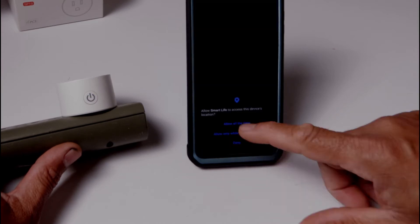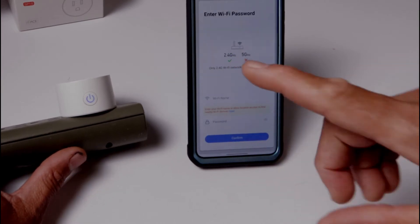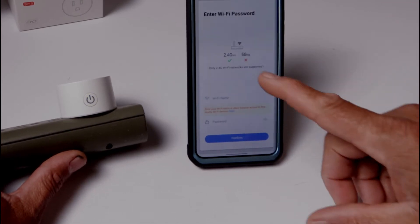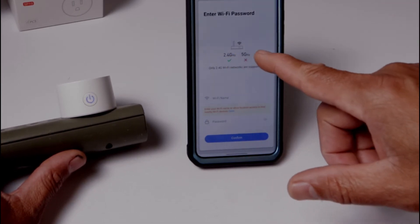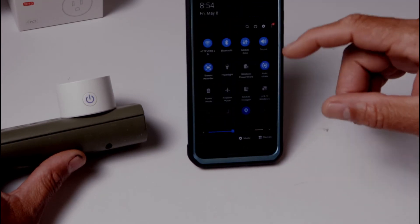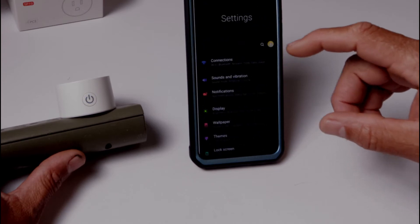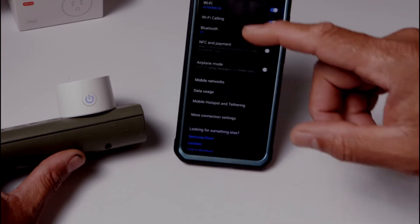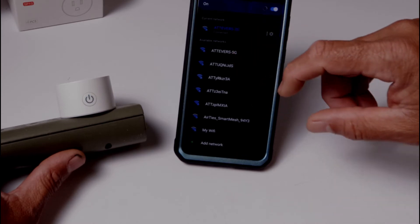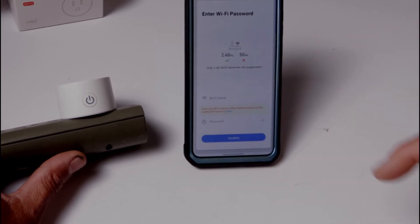We're going to confirm that it's blinking and allow access. Now, one important thing — make sure you're running on 2.4 gigahertz, not 5 gigahertz. If you're running on 5 gigahertz, go into your settings, go into your Wi-Fi, and change from 5 to 2.4. I'm on 2.4 so I'm good. I'll go back and everything is confirmed.